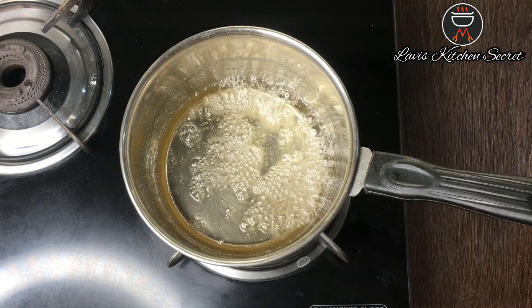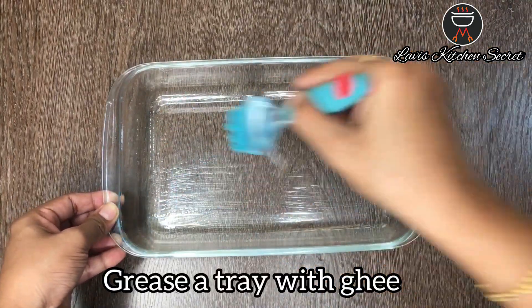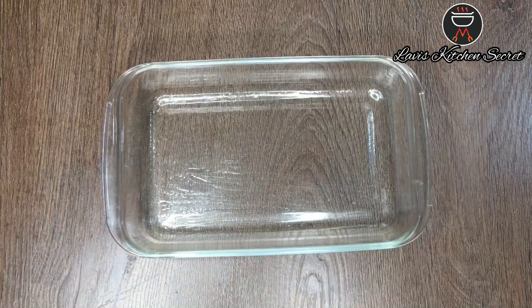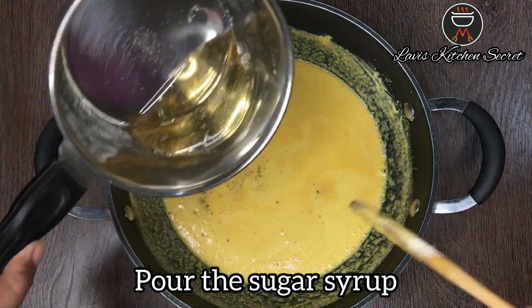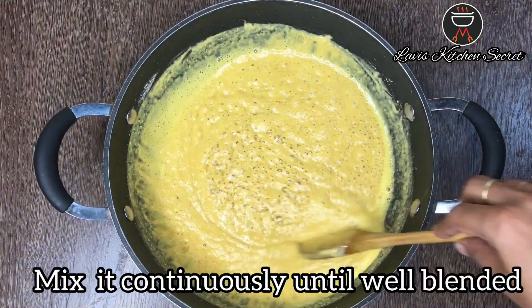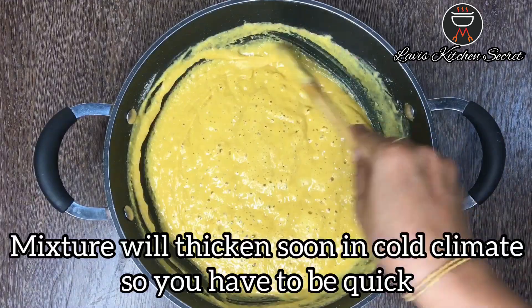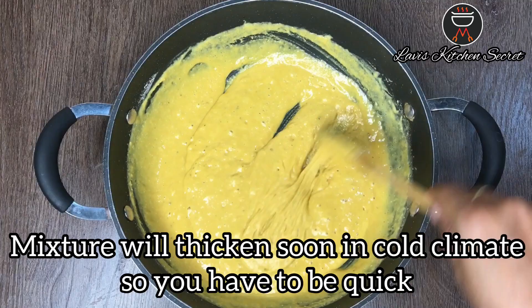I have prepared a tray and greased it with ghee. Into the roasted besan, I will add elaichi powder and the sugar syrup. Make sure that both the besan and the sugar syrup are warm. Make sure the mixture stays warm — this is why we should be quick.